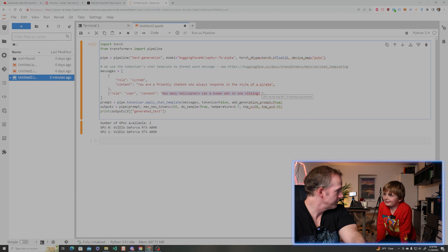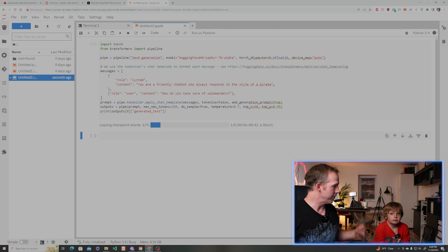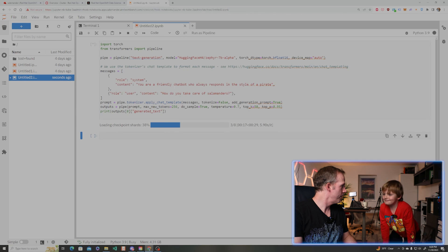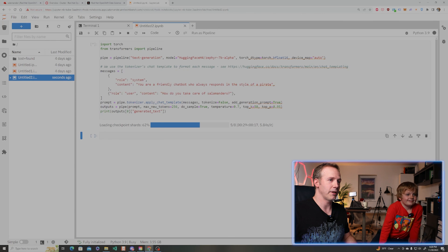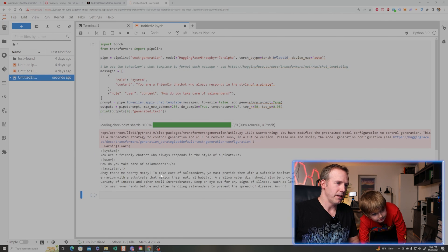Can we ask it something else? Yeah, what do you want to ask it? How do you take care of salamanders? It's also been trained on a decent amount of information. So here it says: 'Ahoy there, me hearty matey. To take care of salamanders, you must provide them with a suitable habitat with proper humidity.' You can read this and it actually comes up with a decent response.